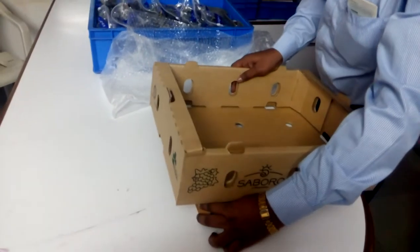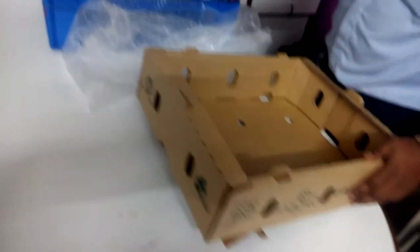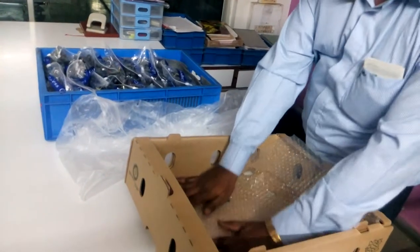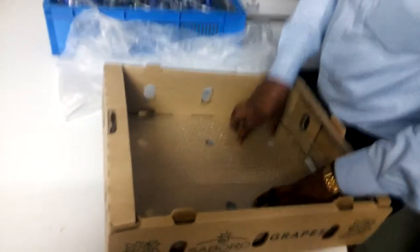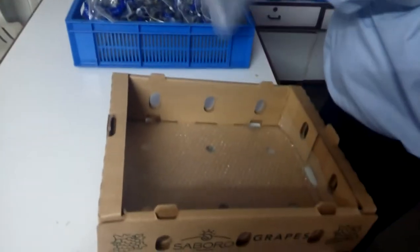He will be making the cartons in a slanting position so that the pouches fit well within the carton. First, the bubble sheet, then the liner bag.